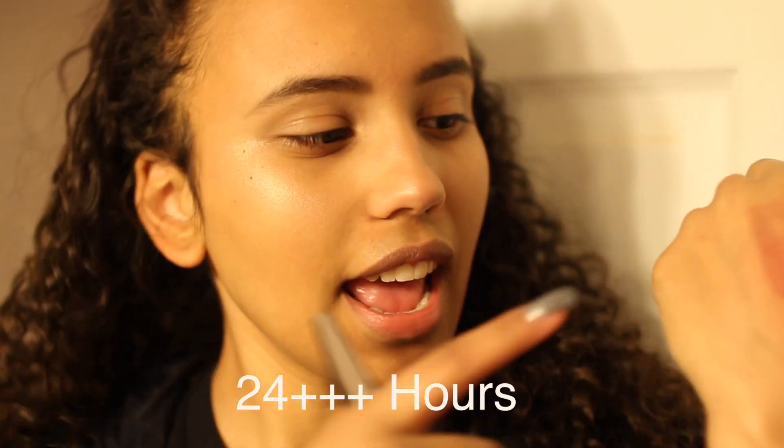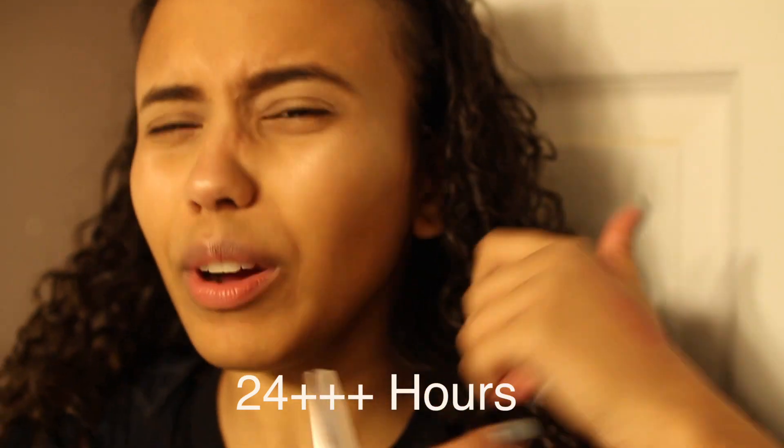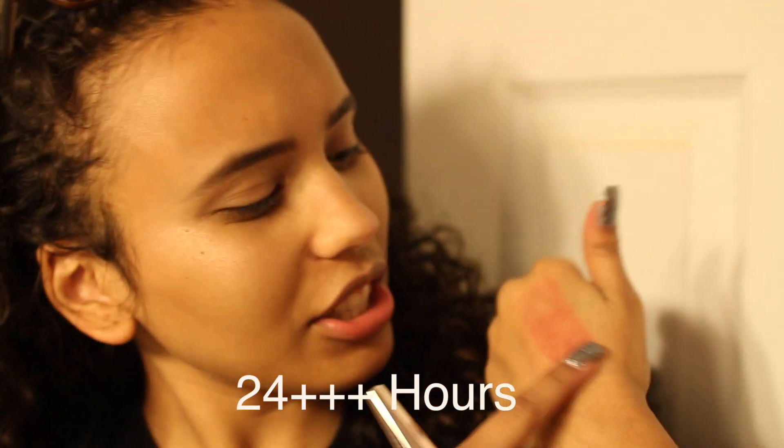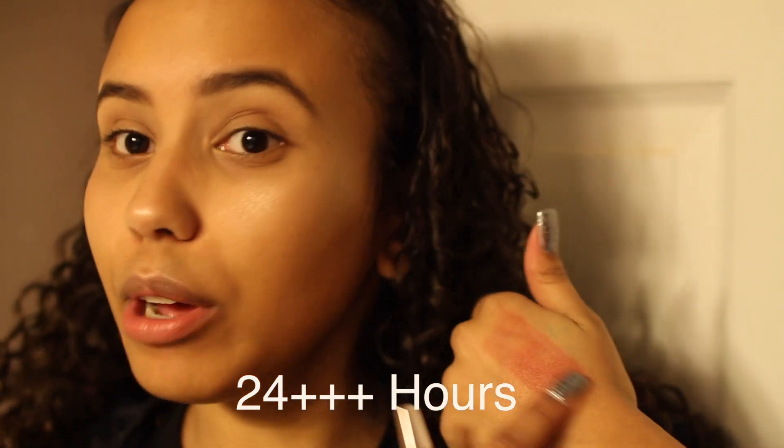I put it on my hand on the back of Sephora and it has not come off. This is how long it's been on — it's literally been on my hand. I've tried to wash it, multiple times. I haven't put oil on it yet. I know oil is probably going to take it off, but it really has lasted. It says it lasts 12 hours, but if you don't wash your face, it might last 24 hours.